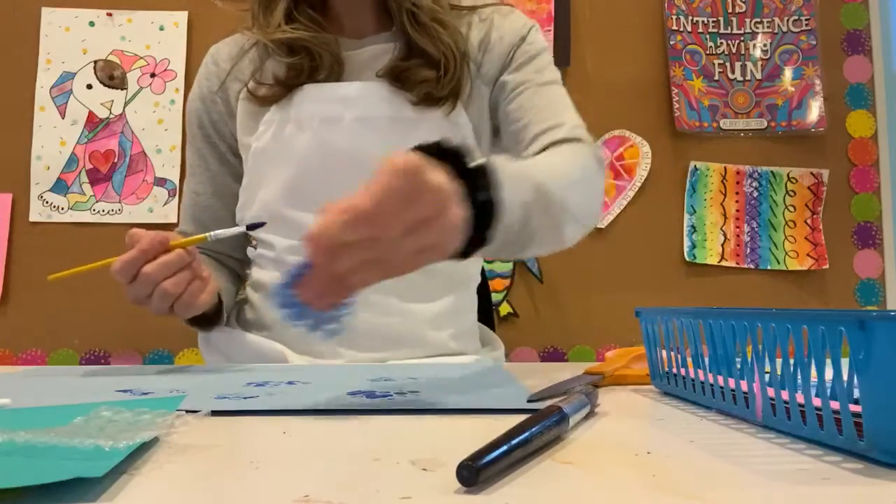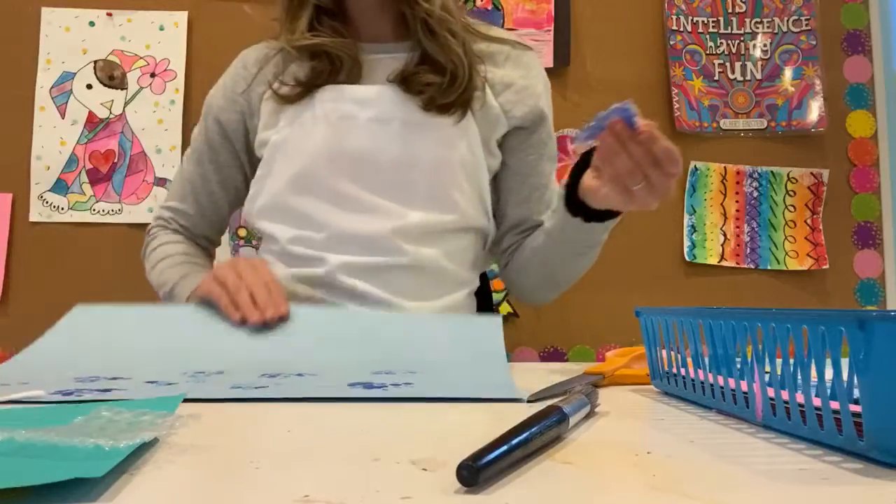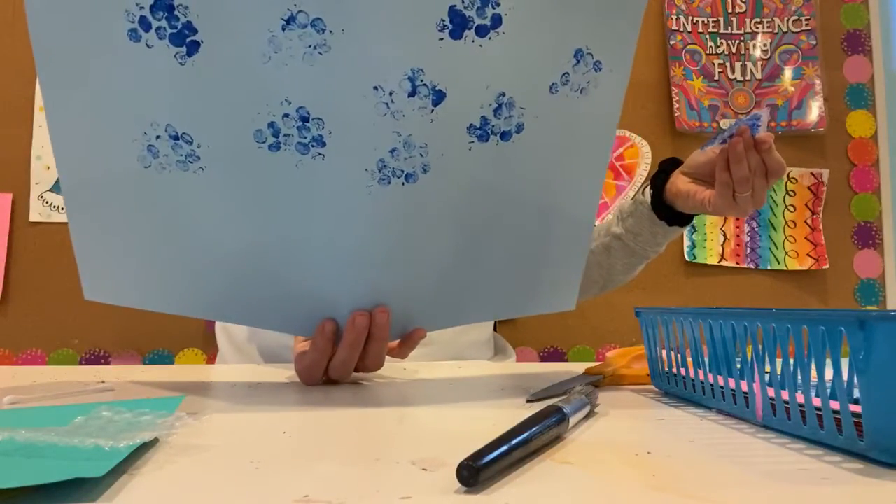So again, just painting, putting it down, and stamping to get that kind of bubbly looking water effect.